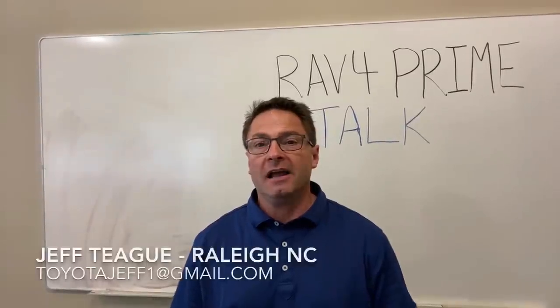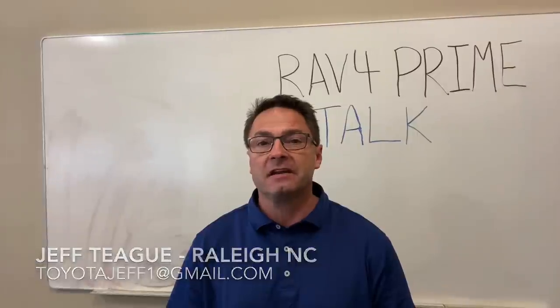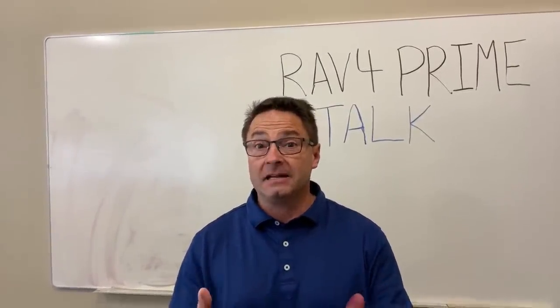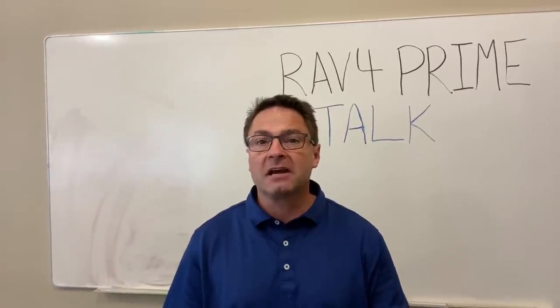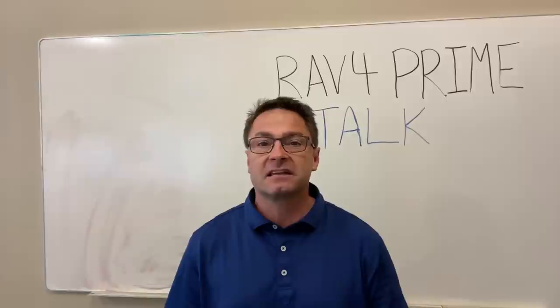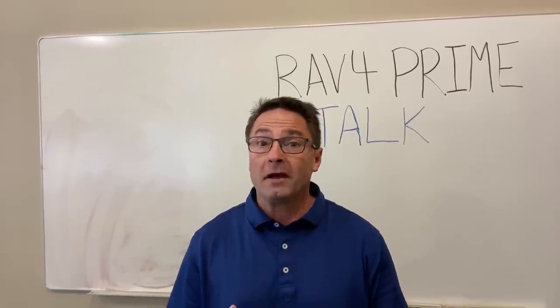Hi everyone. Today we're going to talk at the whiteboard about one of the hottest, highest demand vehicles to come through the Toyota pipeline in perhaps decades. This is the RAV4 Prime. I'm going to tell you how it works and answer specifically some of the questions you've been asking me on my Toyota Jeff YouTube channel.